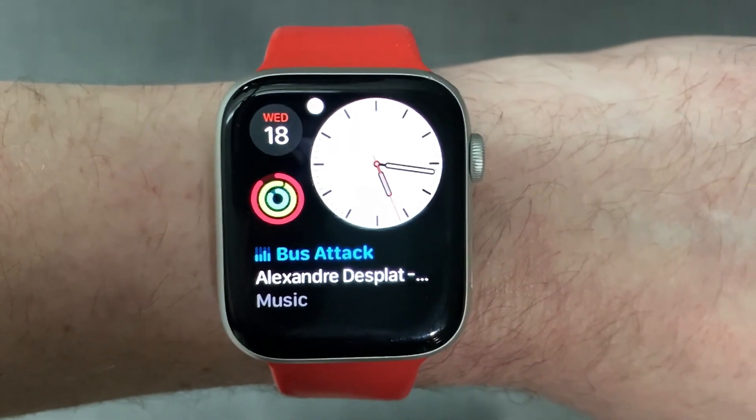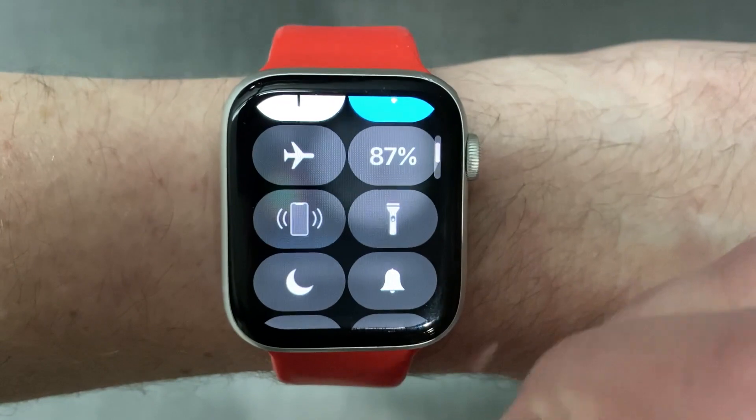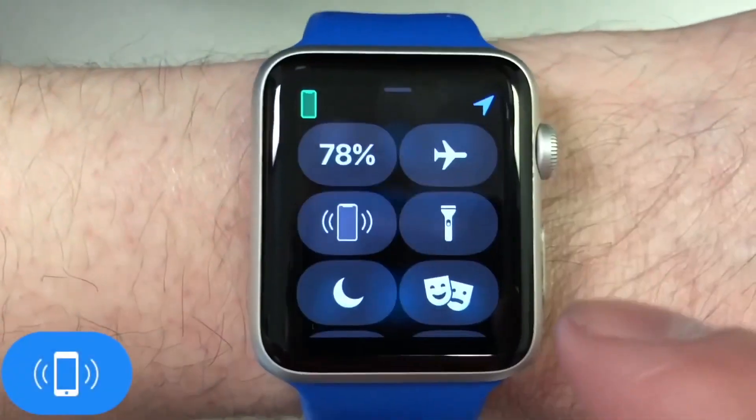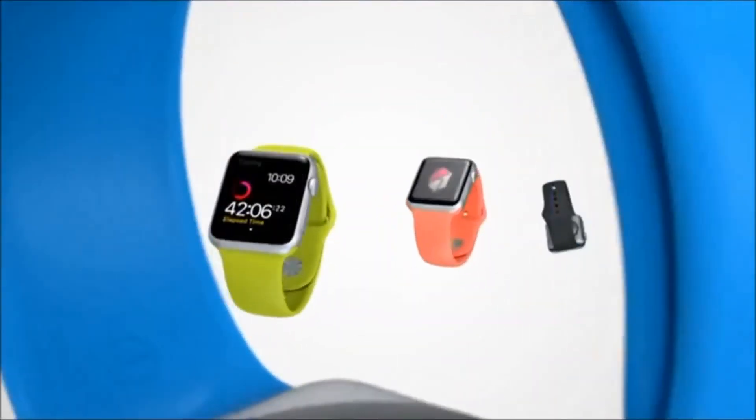In case you didn't know, to use your Apple Watch to find your iPhone, just access control center by swiping up from the bottom as we discussed earlier, and press the button that has the picture of the iPhone with little waves around it. Press and hold it and that will make it flash and ping.